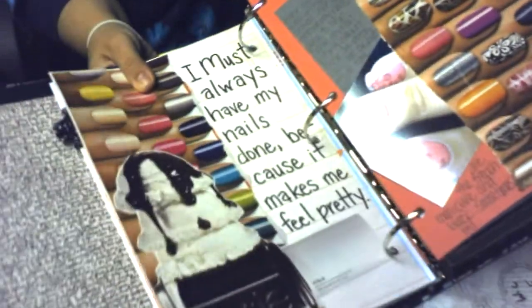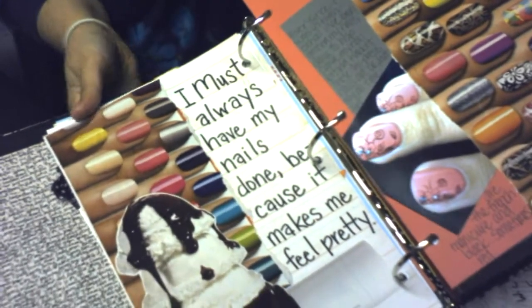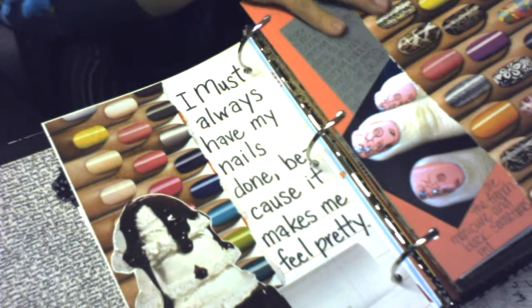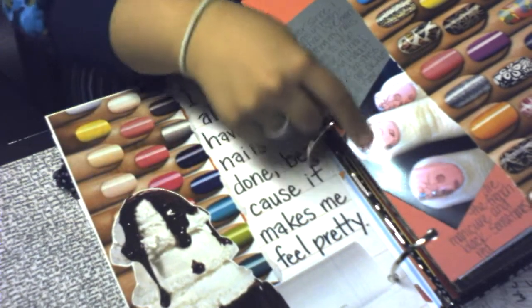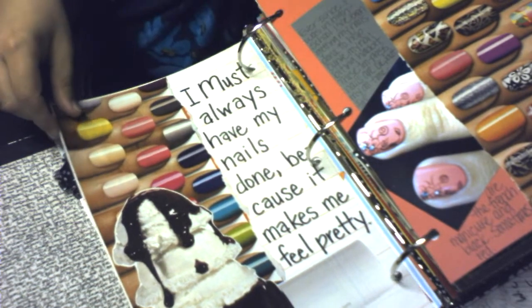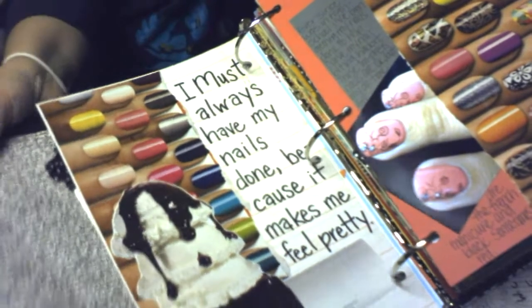The next day I didn't really know what to do so I just took some of my magazine clippings and stuck them on here. These are just some new nails that I had, so I guess I just did a whole page about nails.